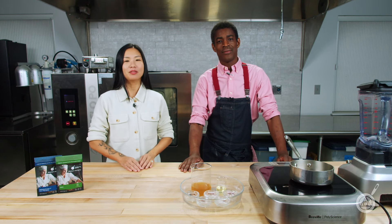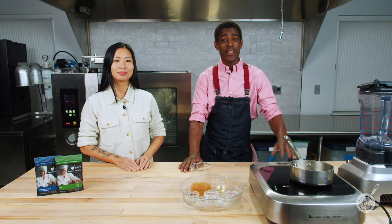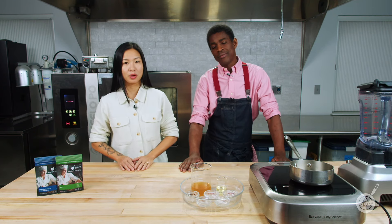Hello and welcome to WTF where we help you transform food in your kitchen. I'm Janie. I'm Roman. And on this channel we talk about unique ingredients, techniques and show you new recipes for your kitchen.